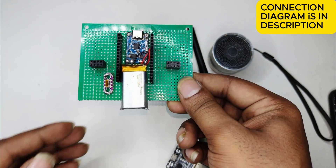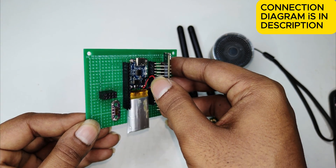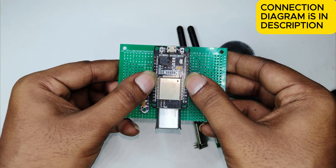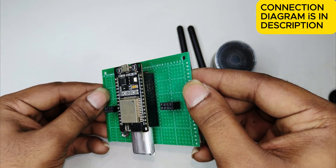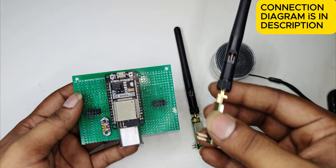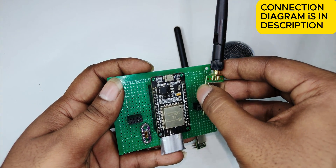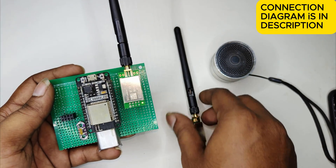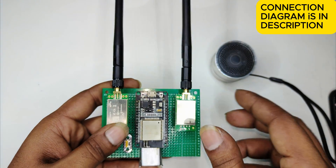Now place the ESP32 here. After that, place the NRF. First, we will place the ESP32 like this. After that, we will place the NRF — it's very easy. That's it, the device is ready.